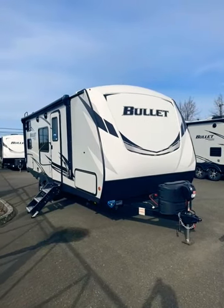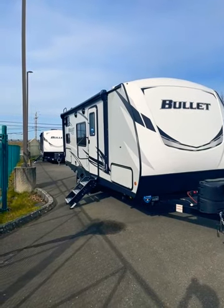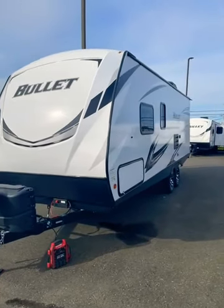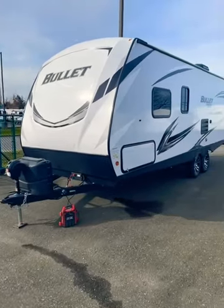Here we have the 2021 Keystone Bullitt 211 BHSWE. This dual axle trailer features an aluminum frame fiberglass body with foam core insulation and a sealed underbelly.